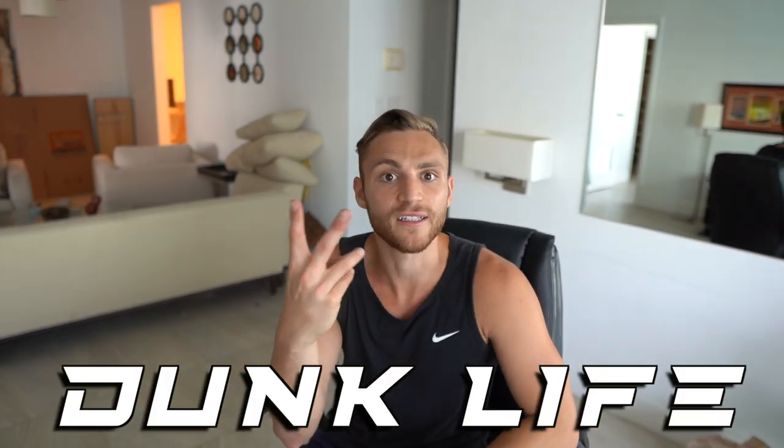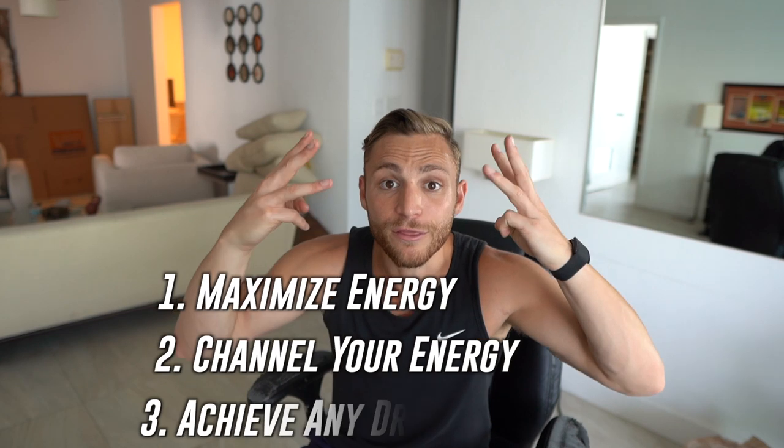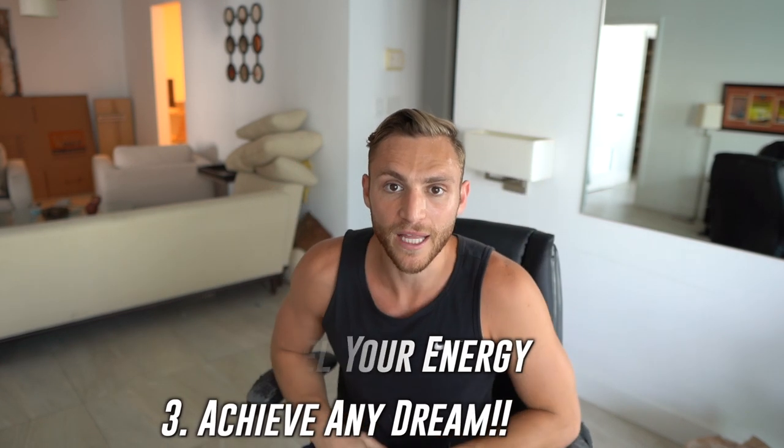If you're new to this channel, welcome to the Dunk Life where we do three things: one, maximize our energy with healthy habits; two, channel that energy with mental awareness; and three, live our dream life. Subscribe if you're into it and hit that notification bell because subscriber dunks are back — I'll be reviewing your dunks, so submit the video below.